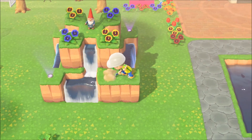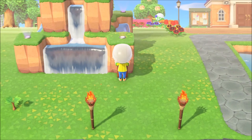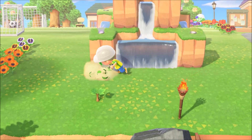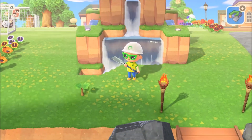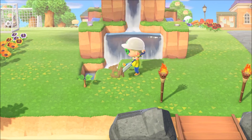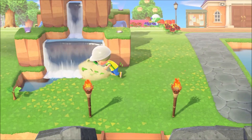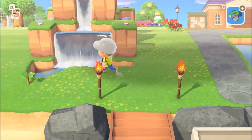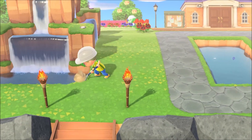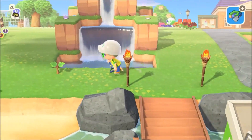There we have a waterfall fountain, and to finish it off we're going to surround it with water. I recommend doing like a two by two or three by three square around the entire fountain. We're going to do a two by two, going around and knocking out the entire side of the fountain all the way around.